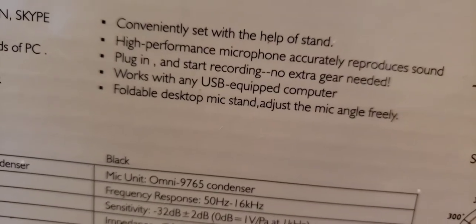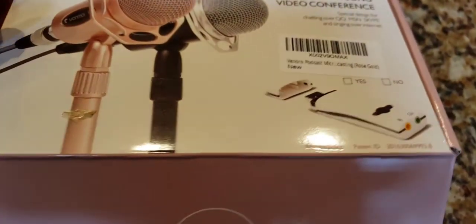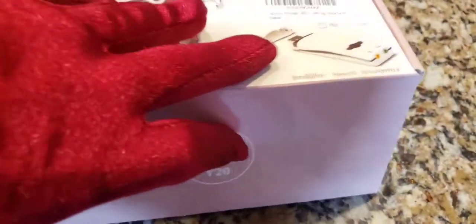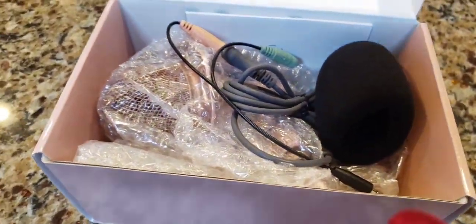It has a foldable desktop mic stand that's adjustable at different angles. Let's open it and check it out — what did I get for $13.19? Would I pay $32.99 for it? I don't know yet because I haven't looked at it. And hallelujah — unbelievable — I spent money I didn't need to, because it does come with a wind guard or pop filter. It's a little dented, but what do you want?